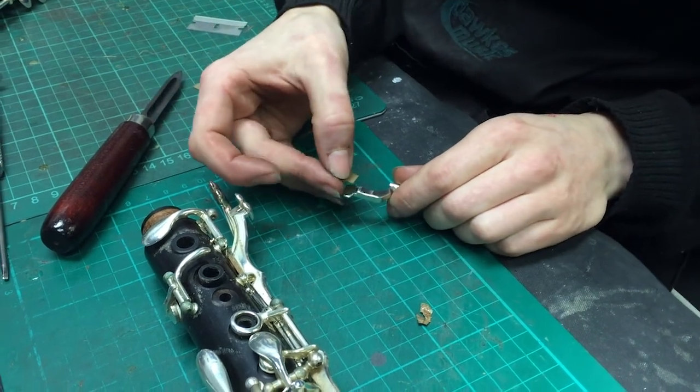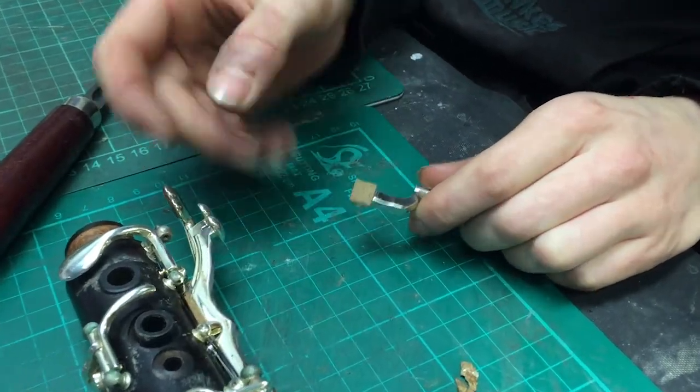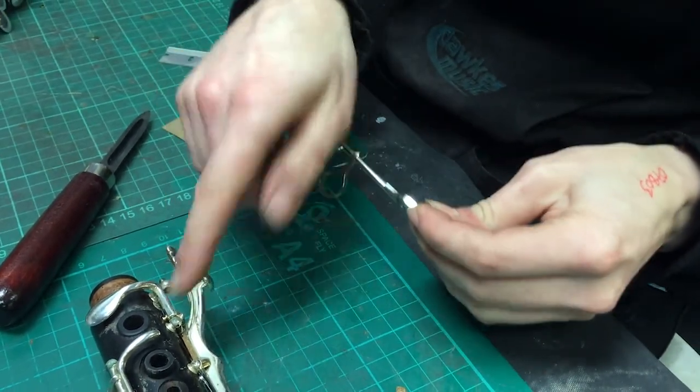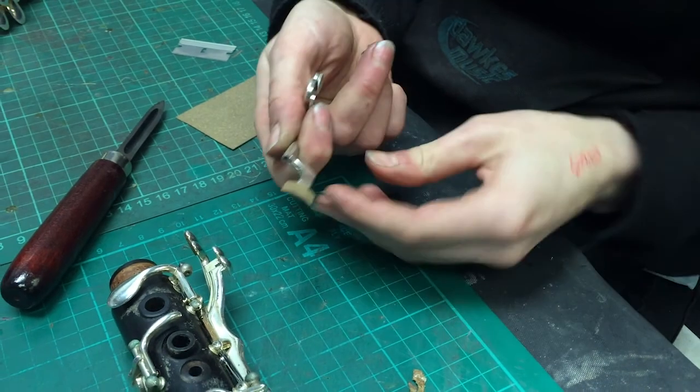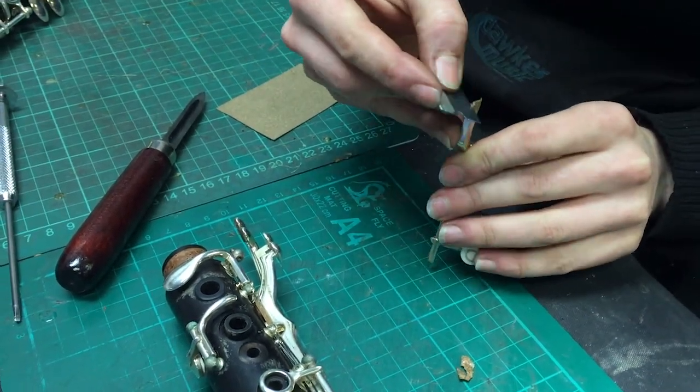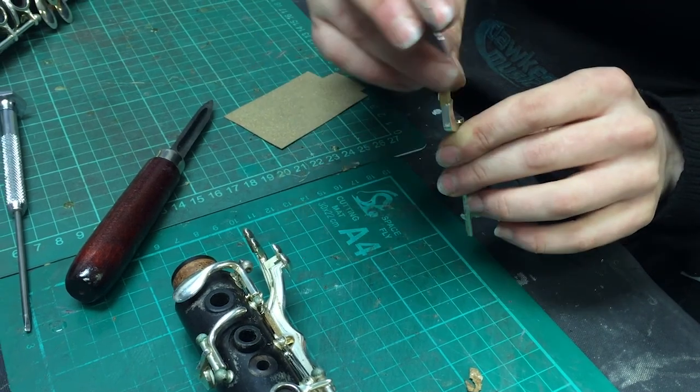This is really common, so this is something to look out for. If you're assembling your clarinet, it's worth being mindful of. But if you're having problems with that note as well, you could have a look at this lever and see how that cork's looking, because nine times out of ten it will be damaged in some way.